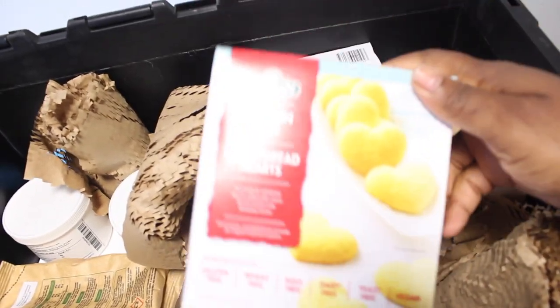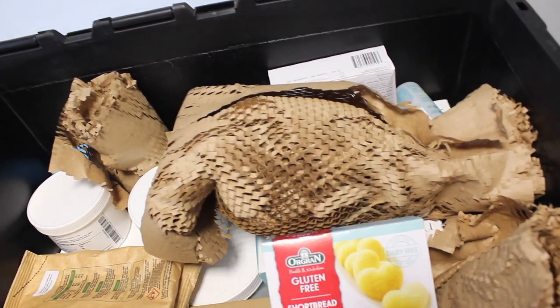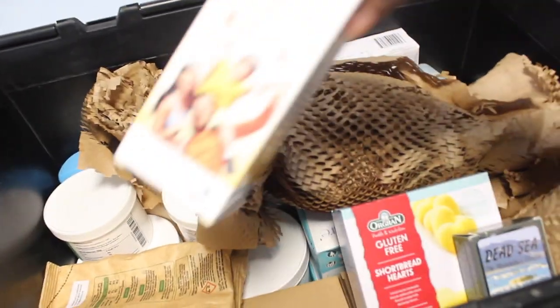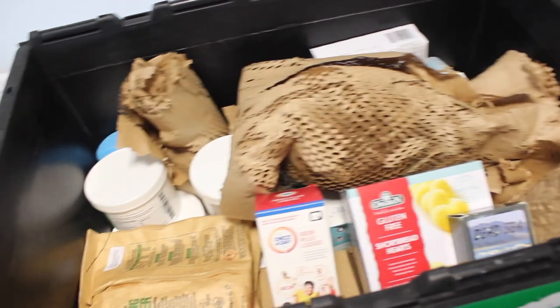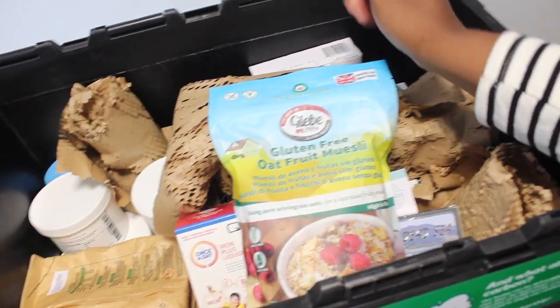I also got some shortbread and the Dead Sea mud mask. I have iron supplements here, and this one is the muesli. So that's everything.